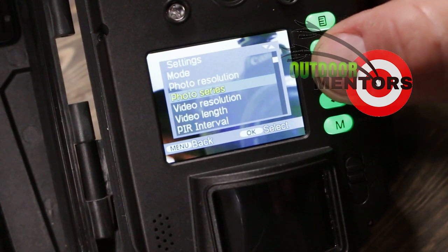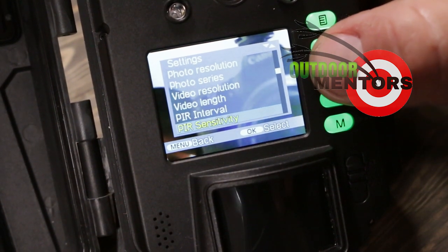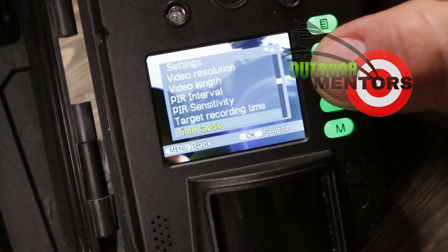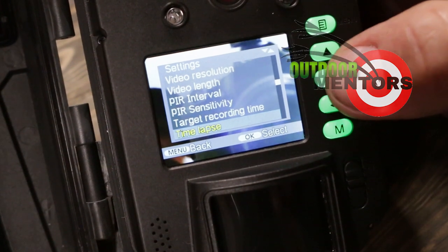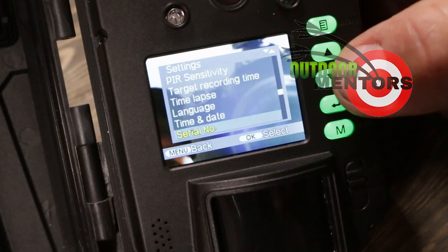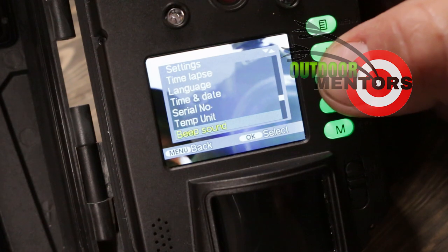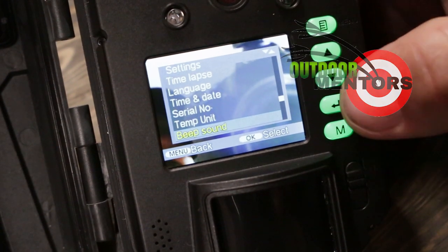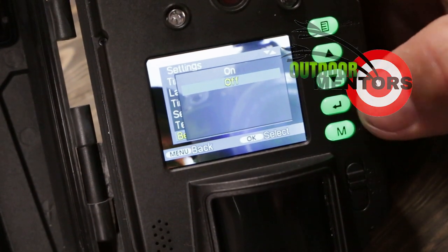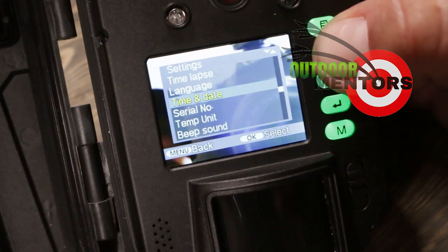We can go through photo resolutions, photo series, video resolution, video link, how our camera is set up, how often and how sensitive it is, the target recording time, time lapse, and then back to language, time, date. You can actually apply a serial number to this camera if you want to. There's your beep sound — just hit okay, and we can turn it on and off. I'm going to go ahead and turn it off, and just like that it's off.